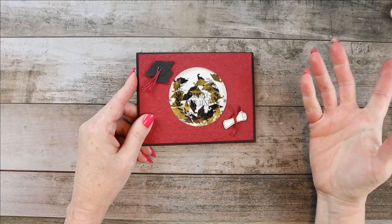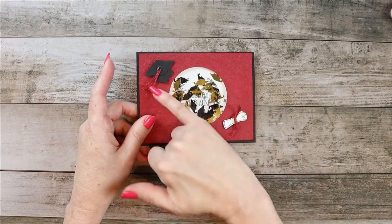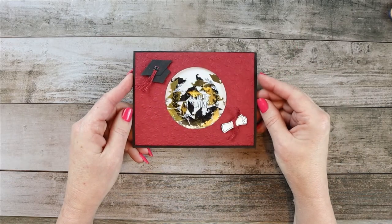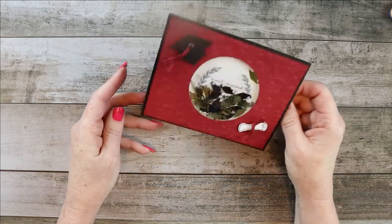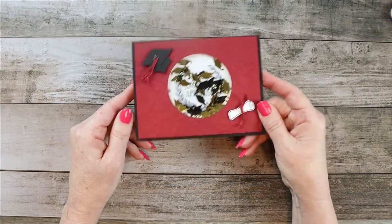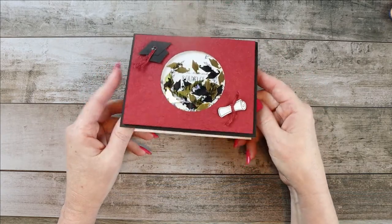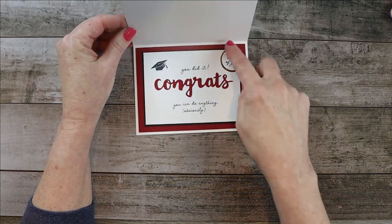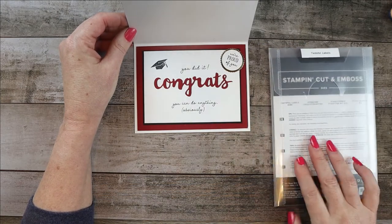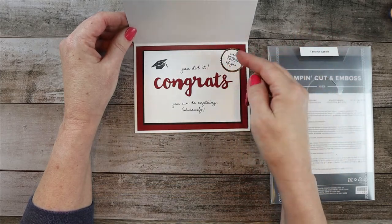I drew them and just fussy-cut them out. This is Stampin' Up ribbon here and here, and that was a Stampin' Up gem that I actually colored because I didn't have a black one. The stuff inside — I've had it for a long time. It was just some confetti that happened to be perfect because it has mortar boards, and it's fun to think about throwing those up into the air. This here was die cut from the Tasteful Labels, and I thought it almost looks like a seal or the top of a ribbon.